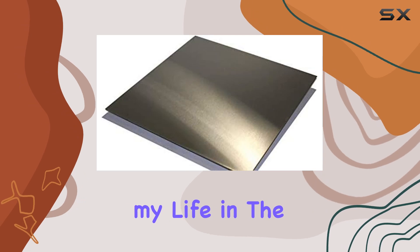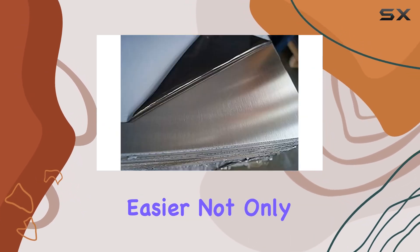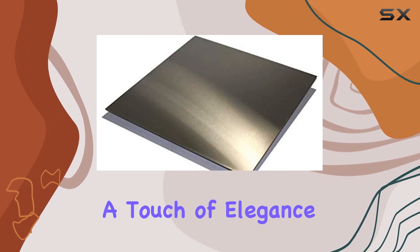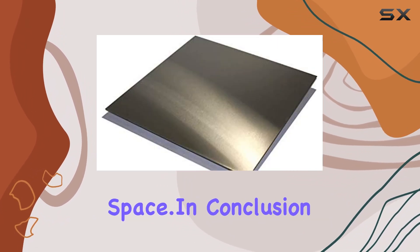I've been using this kick plate for a while now and I can confidently say it's made my life in the kitchen so much easier. Not only does it keep my wall new and clean, but it also adds a touch of elegance to my cooking space.